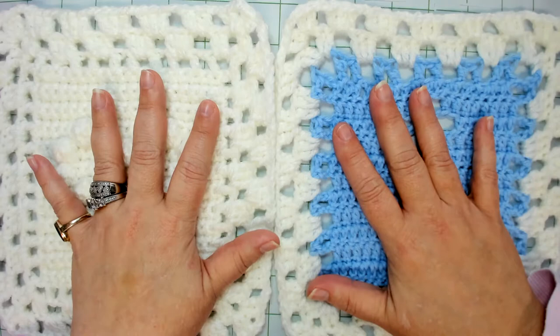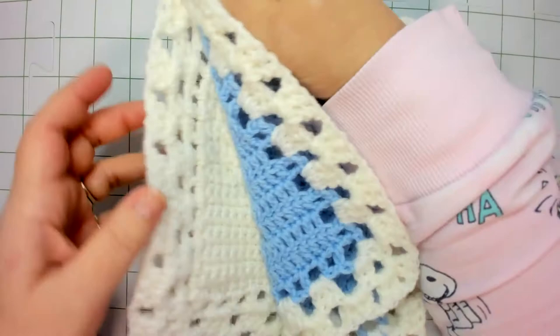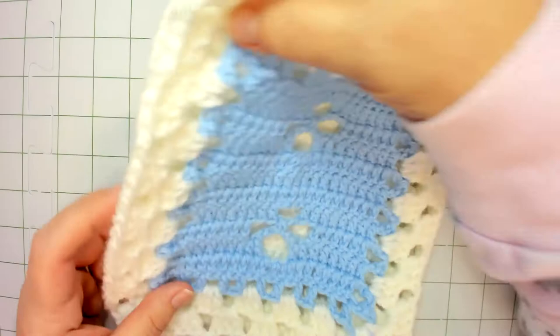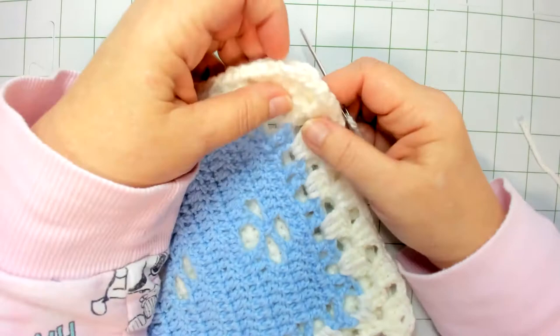These are the front sides of my granny squares, so I want to make sure that they are opposite of one another. When I fold them over to sew, my right sides are facing out, my wrong sides are touching and facing one another. To get started we need to line our granny squares up and take our darning needle.